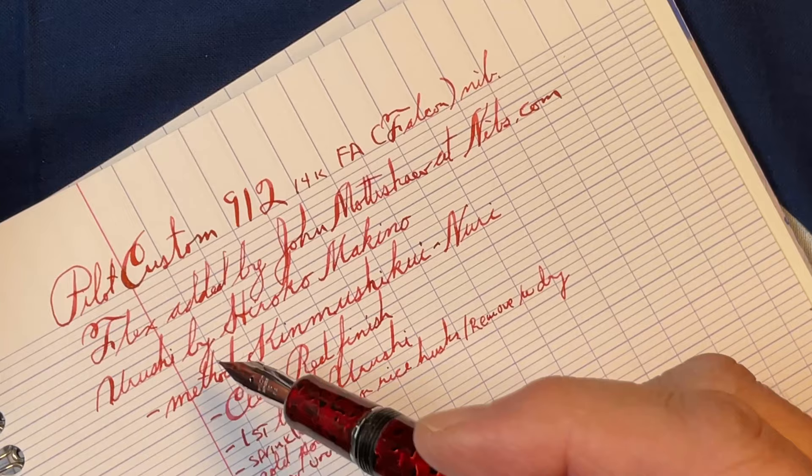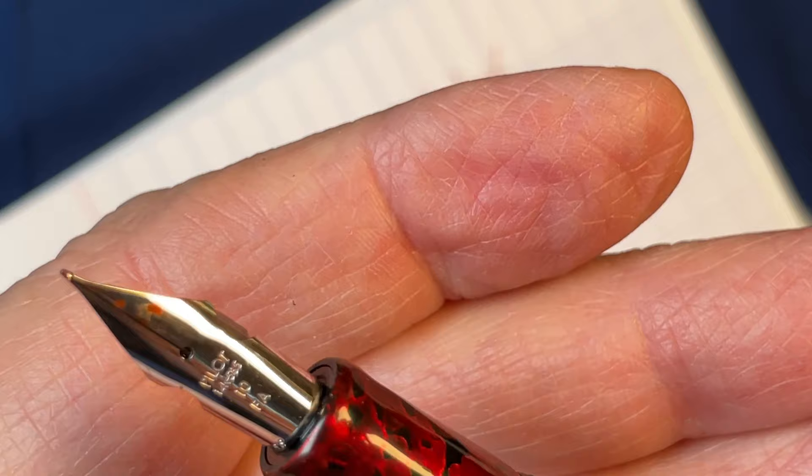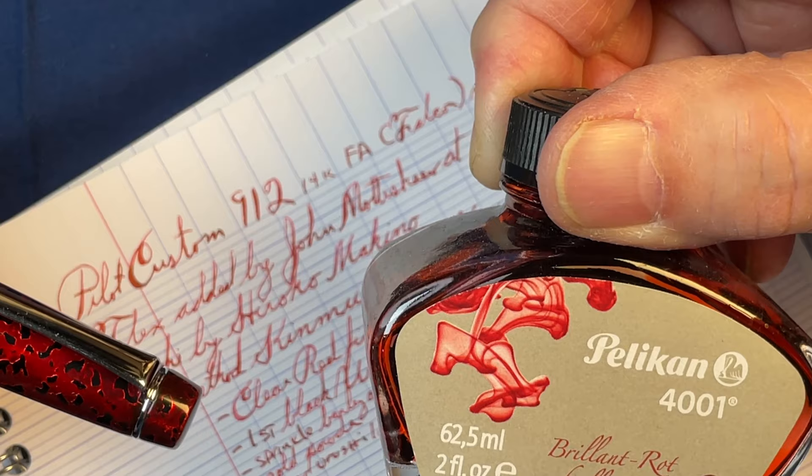So again, it's the Pilot Custom 912 with a 14k FA nib. I thought it was appropriate to put red ink in here — my favorite series of inks, which are the Pelikan inks. They seem to perform the way I like best in almost all my pens. This one is called Brilliant Red.